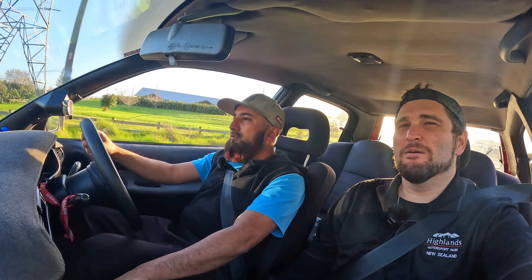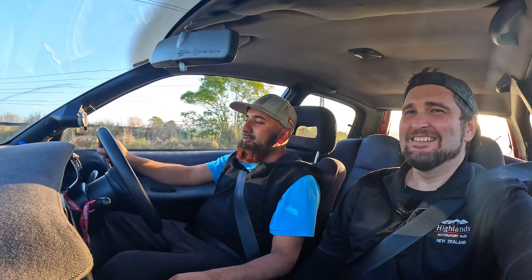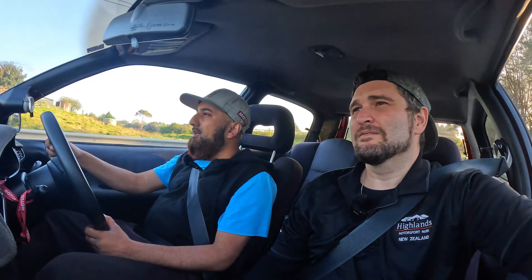So how much boost are you running at the moment? Just on wastegate pressure, which is about 18 pounds. Yeah, it needs to get retuned — it hasn't been tuned since I put a front mount intercooler on it. That would make a lot of difference. You'd have had a lot of heat soak. The top mount was just killing it. I was seeing like 50 degrees inlet air temps, so the AITs have come right down now you've put the front mount on.